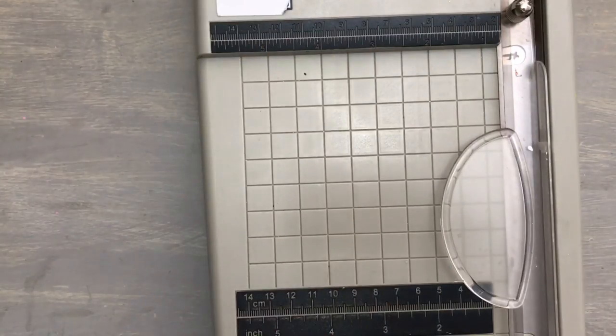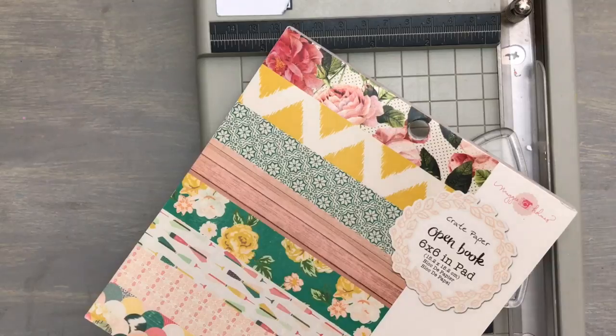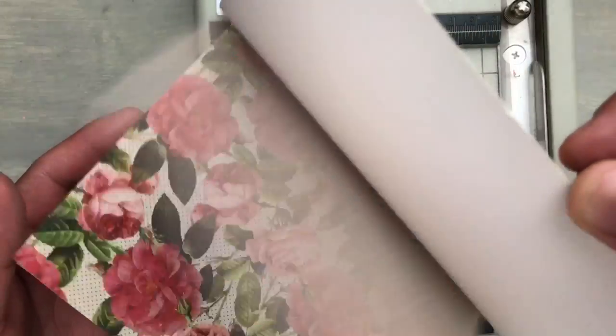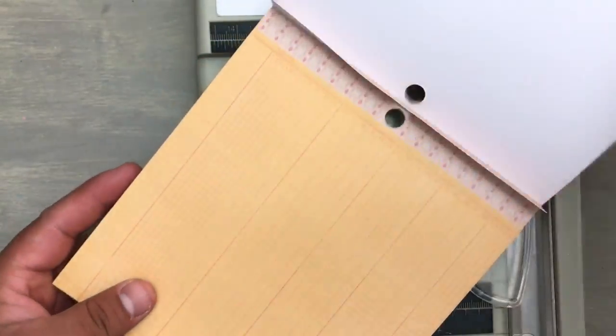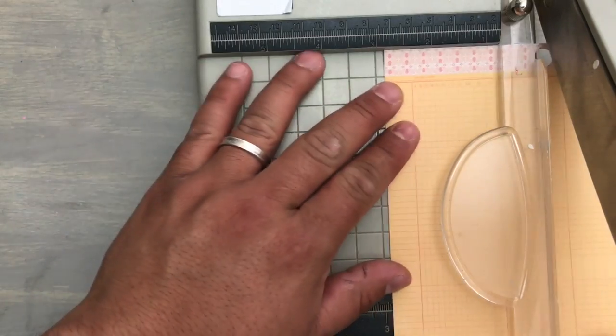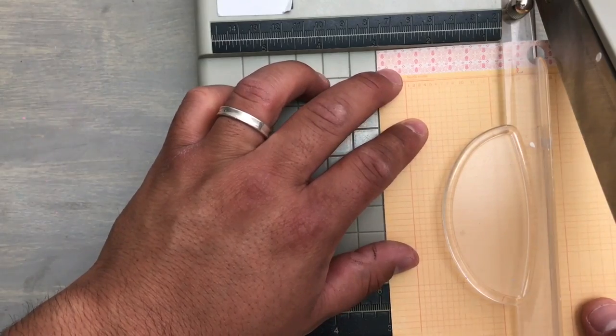Now I'm going to pick one of the busier patterns from the collection for the pocket — I want one where you'll be able to see the book plate part. Let's go with this little gray one. I'm going to go ahead and cut it at three inches. This is the 6x6 paper pad — it has that little part on the top — so I'm going to cut three inches.